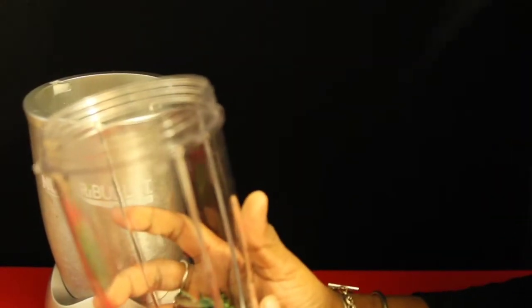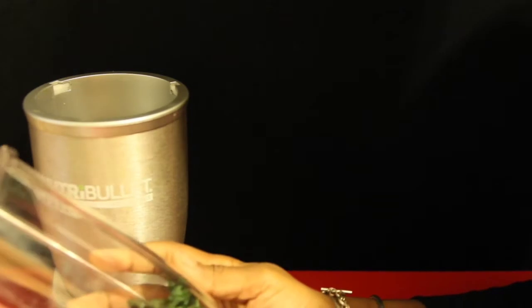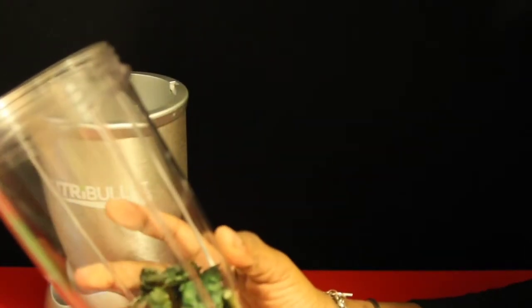Today's NutriBlast is called garlic grapefruit. I would highly suggest using the NutriBullet Colossal Cup if you have one, because grapefruits are really big. But if you don't have a Colossal Cup, then just use half the grapefruit. With that being said, let's get started with the ingredients.